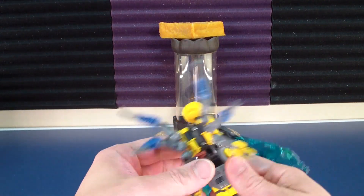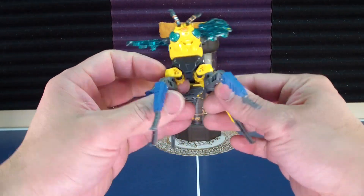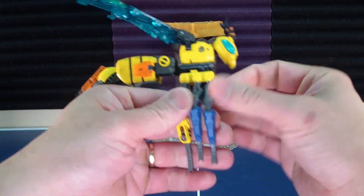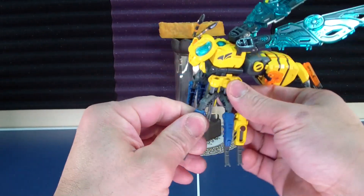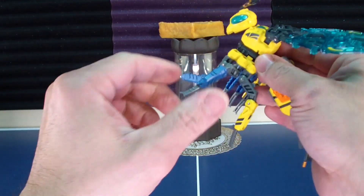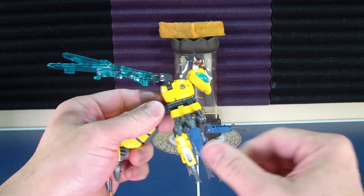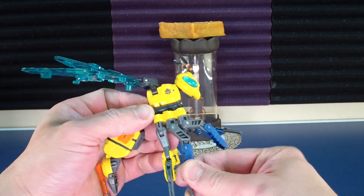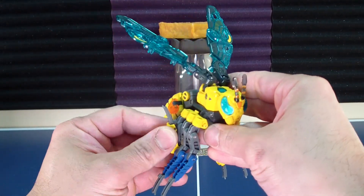Get this guy transformed, and then back to wasp mode. Straighten out the feet. Let's go ahead and bunch them together. The rear leg is longer than the front two, the front pair, so I'm going to take a couple of those and turn them around.